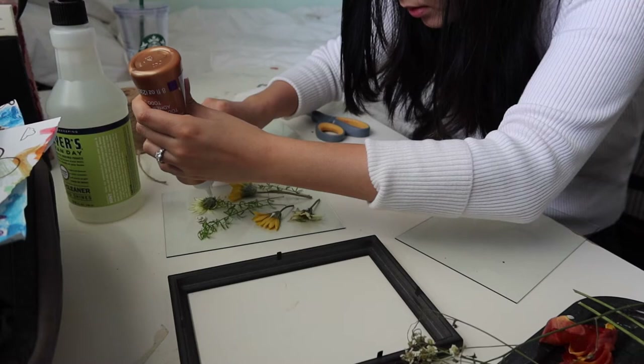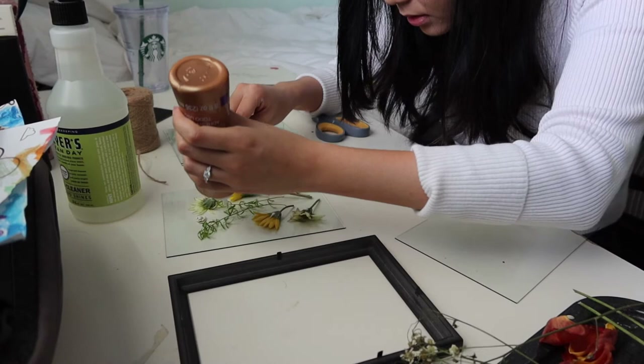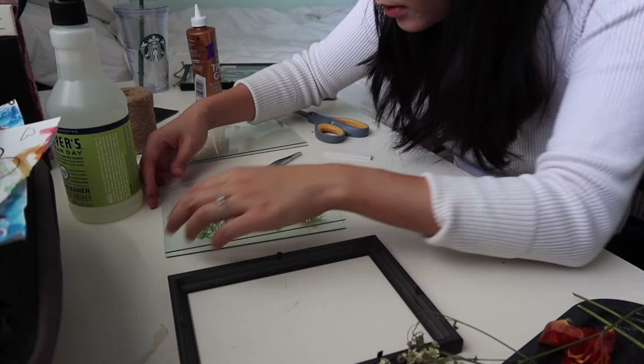So it might not be like super professional, but it is what it is, you know. You're just going to put your glass on top and then just kind of let it rest there. I just do this so that it can still be further pressed.